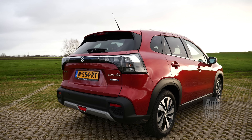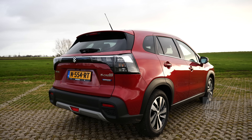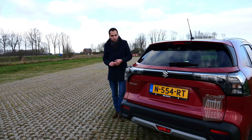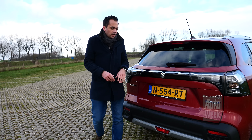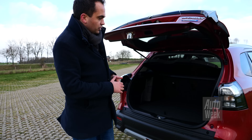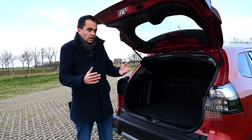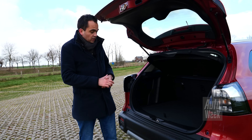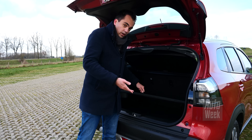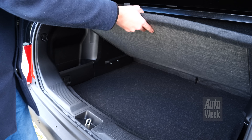Tegelijkertijd lijken ze wat mij betreft niet helemaal lekker bij de rest van de auto te passen. Ondanks die andere neus en kont bleven de buitenmaten trouwens wel exact gelijk, en dat geldt natuurlijk ook voor de binnenmaten. Dat betekent dat je hier nog steeds 430 liter bagageruimte hebt, wat eigenlijk best wel flink is voor een auto in dit prijssegment. De bagageruimte ziet er ook gewoon keurig uit, inclusief een handige dubbele bodem die je ook wat lager kunt monteren.